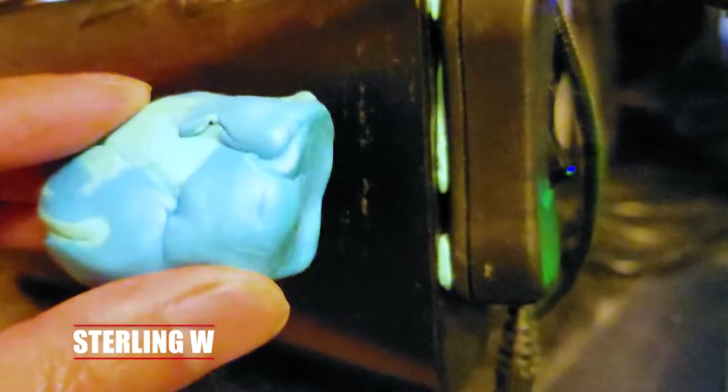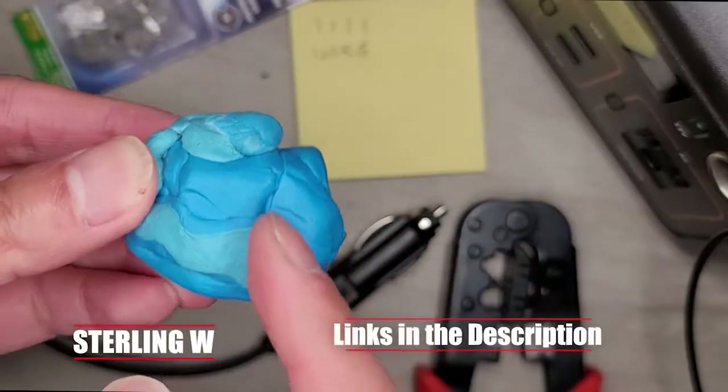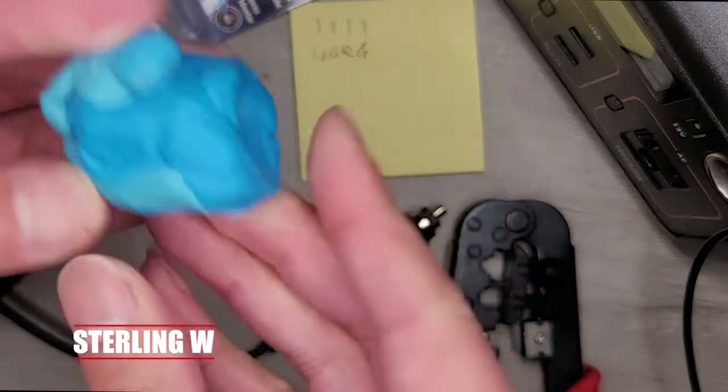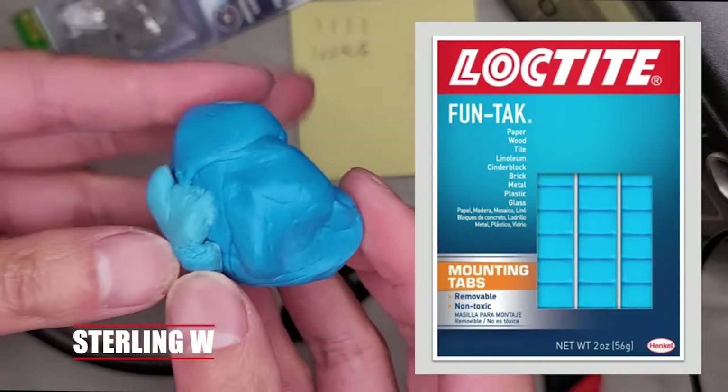Mine has changed color because some of that FunTac is actually very old — probably over a year or two old. Some of it's newer, so I kind of mix it into that same ball. It's very, very useful. I use it for those three main ways, and this FunTac stuff is pretty awesome.